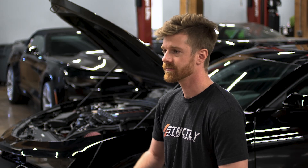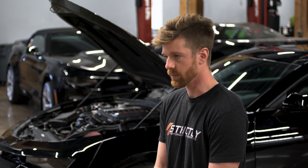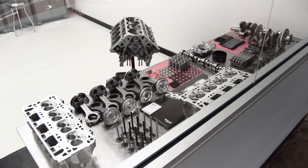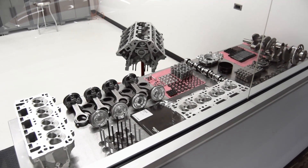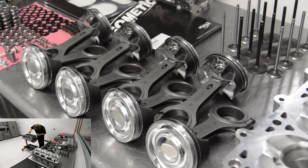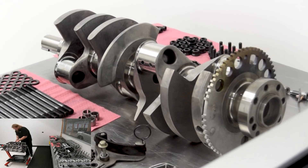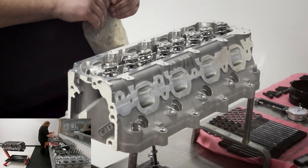This features our 427 LT long block. We start out with a 41254 Dart sleeved LT1 block. Then we use Diamond pistons, Callies Ultra H-beam rods, Callies Magnum 8 center counterweight crankshaft, and CID cylinder heads.